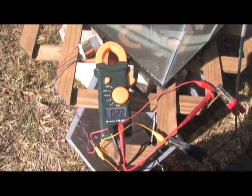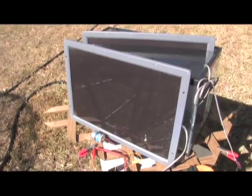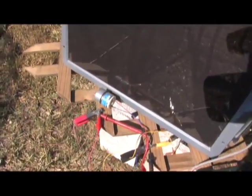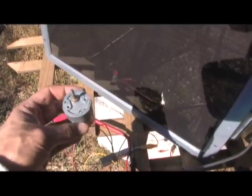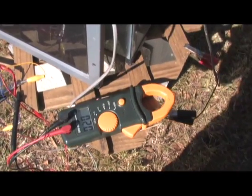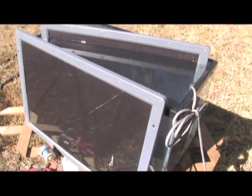So this one's at 22 volts. Now we're going to switch to the other one. We've moved to the unsubmerged panel — these are the identical make and produce the same voltage when tested out in the sun. You can see the DC motor is actually running a little bit slower, and if you come over here, we're down to 20 volts, and that is strictly because of the heat buildup in this panel. So the submerged panel is that much more efficient than the non-submerged panel.